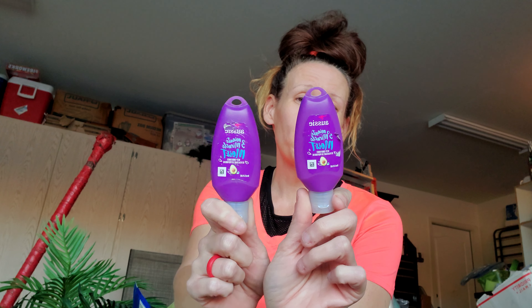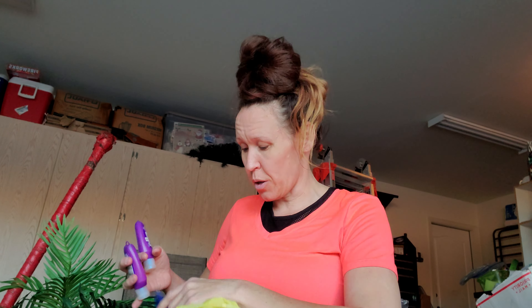I had a $2 off coupon on two Aussie items. These are $1.30 each, equal $2.60, so I paid $0.60 for both — $0.30 each. These are the 3-Minute Miracle Deep Conditioner, 50 milliliters. I need these so bad — you can see my hair is a hot mess.